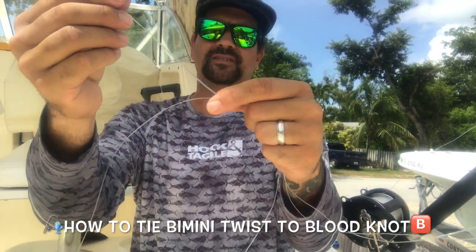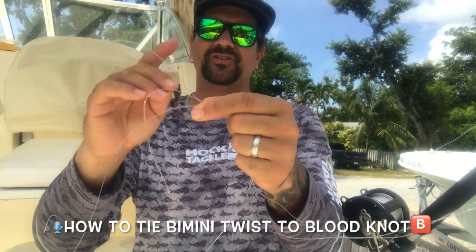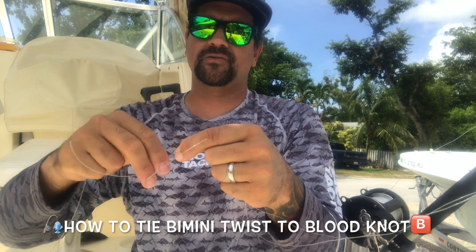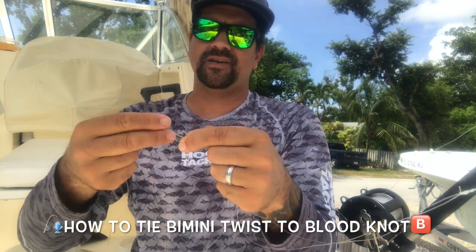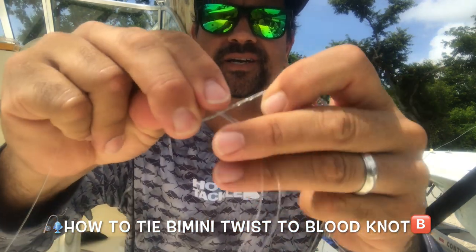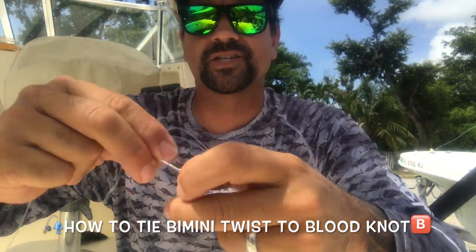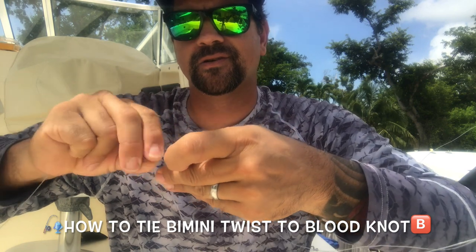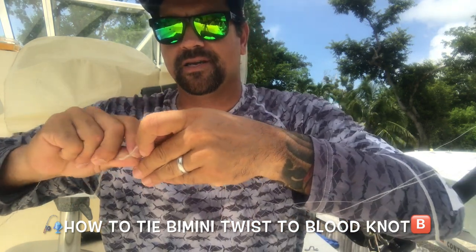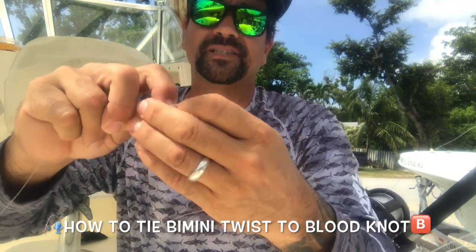You take that one doubled up tag and you start wrapping around — one, two, three. I go three times in one direction, then I come back, bend it over, and keep going the same direction — one, two, three. I wrap it back down in the opposite direction.